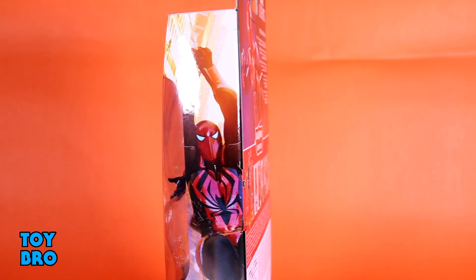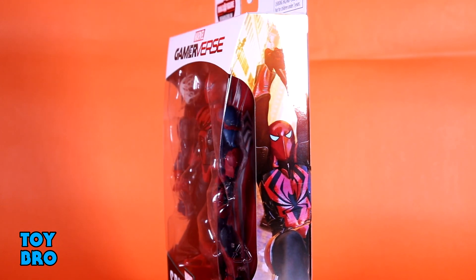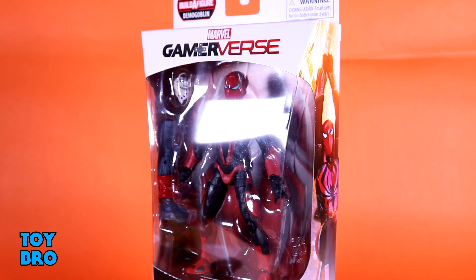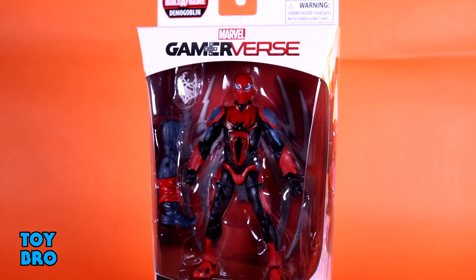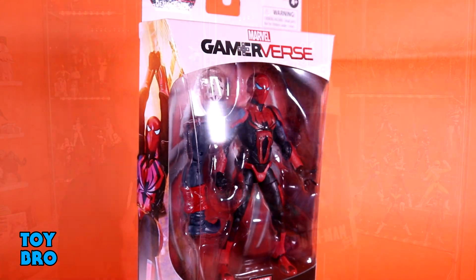We've got the Spider Armor Mark 3 suit, which I have no idea about. We've got this thing here in our standard Legends style box, but it's done up in that white Gamerverse motif. You've got the figure in the window, artwork on the side, and the back of the package has a product shot, and then a lineup for our wave and the Build-A-Figure, along with a small write-up of this suit. So, let's pull them out and take a look.